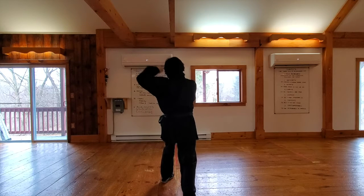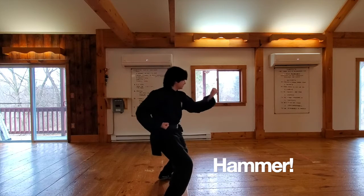Come back to that punch real quick. Now take your other hand right up to your ear just like this, like your hands on your phone. Now put it in front of you. Get into that horse. You're going to say hammer. Hammer. Good job.